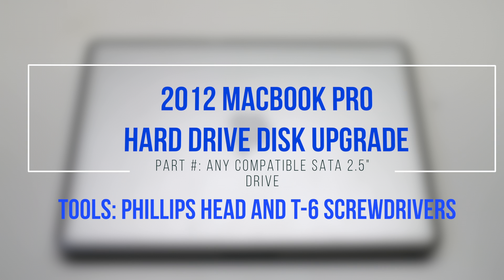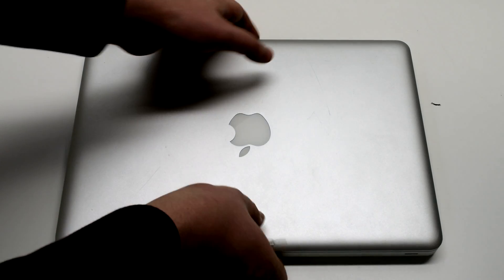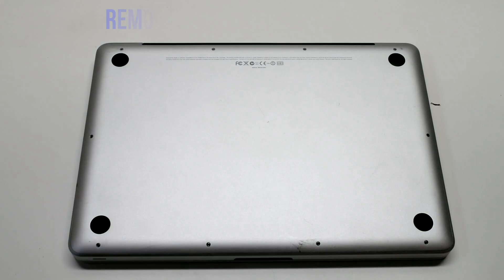2012 MacBook Pro Hard Drive Disk Upgrade. Begin by shutting down and flipping over your MacBook.